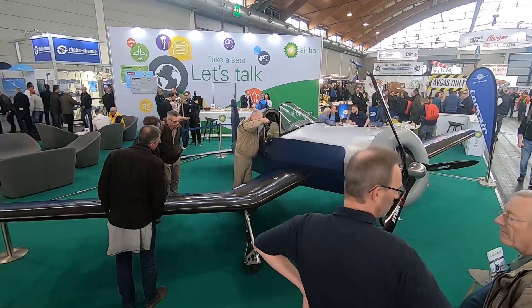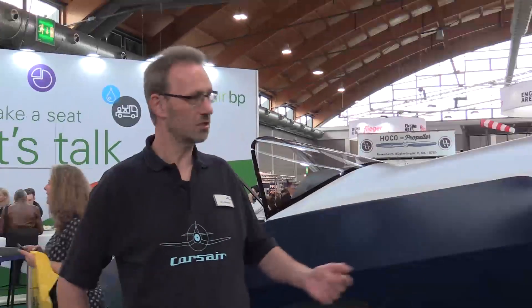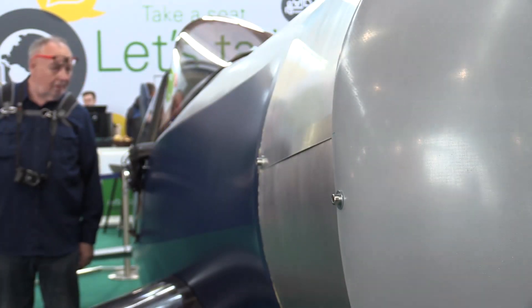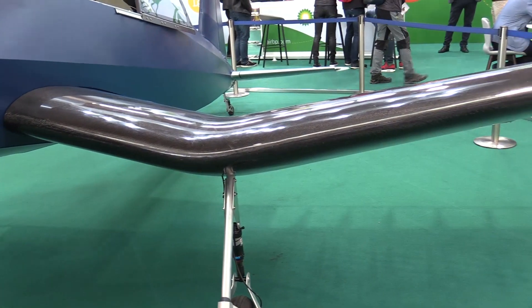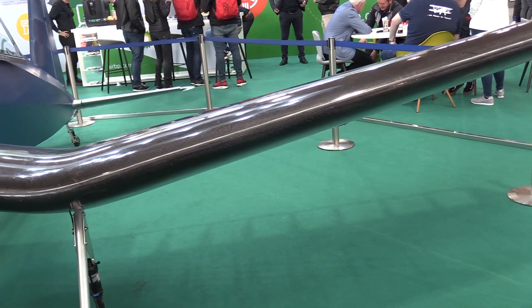It's a flyable microlight, and if you wanted, you could buy one. This is Corsair Ultralight, which is intended for the German 120 kg class — a deregulated class similar to the U.S. Part 103. So it meets the Part 103 requirements as well, same as the German, the British, and other deregulated classes.